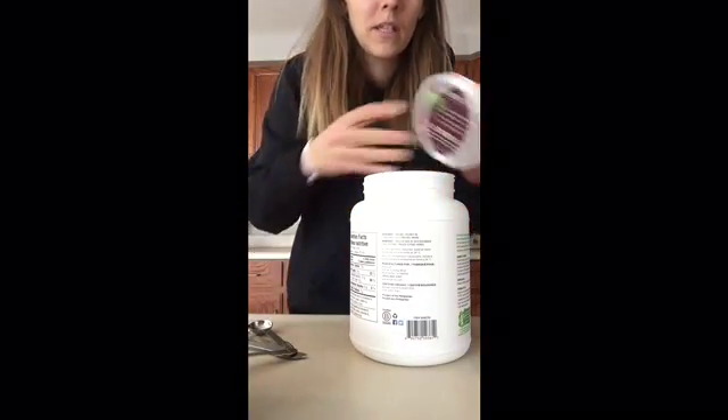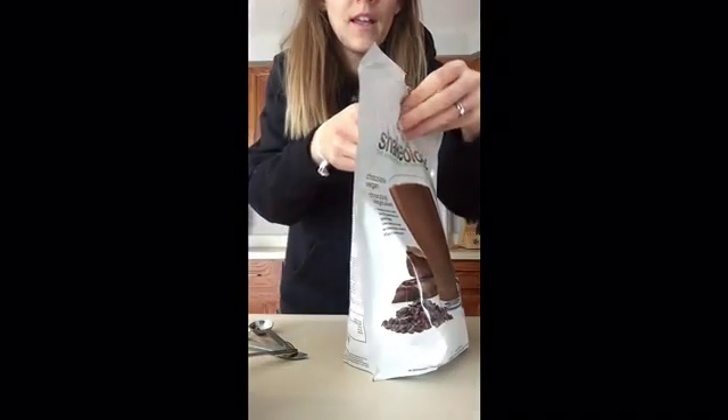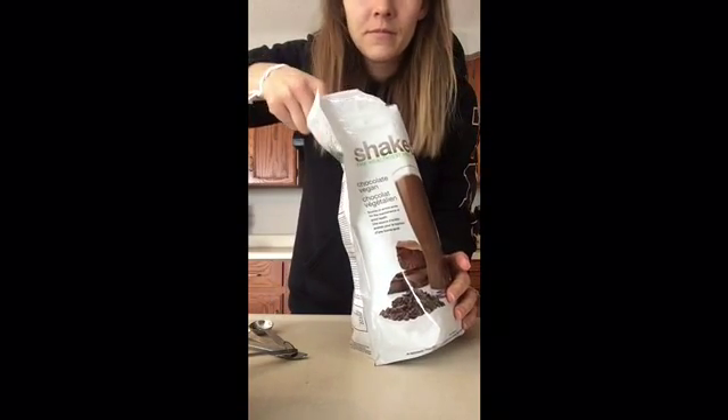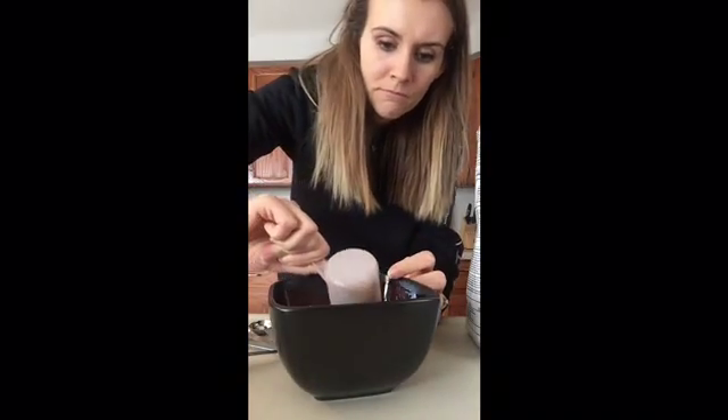So it's all melted. I'm going to put this away. One heaping tablespoon of melted coconut oil. Next is a scoop of Chocolate Shakeology — don't want to lose any — put it in my bowl, and then I'm going to mix it up.